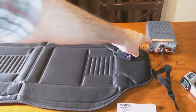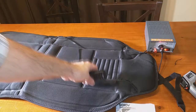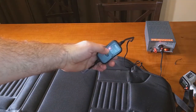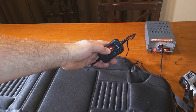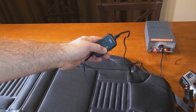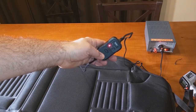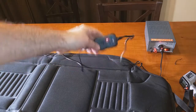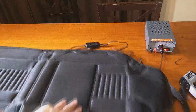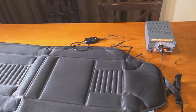Here is the actual controller. If you press it once it defaults to high, press again it goes to medium, and the third time it goes to green for low. We're going to set it on high and test the temperature of this unit, letting it heat up for three minutes and using a thermal gun to measure the temperature.